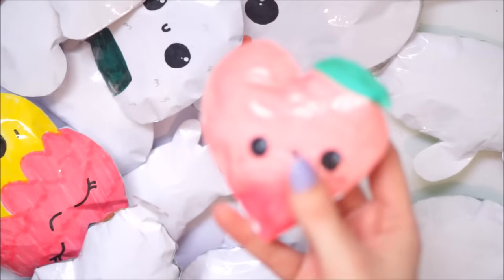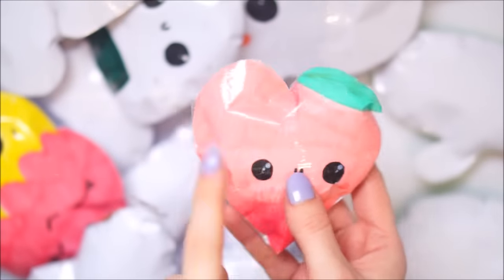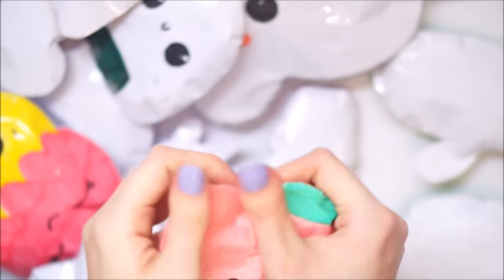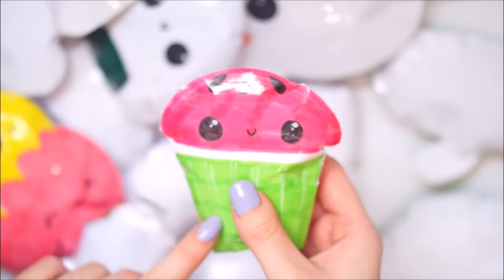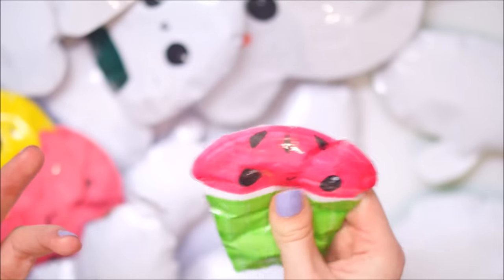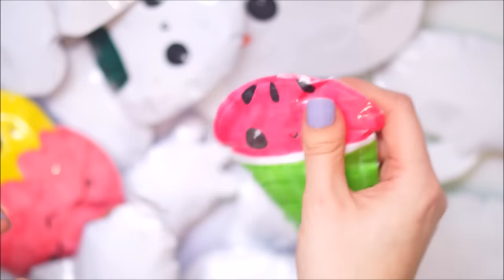Next up was this little heart peach. I did this in my last paper squishy collection - it squishes really nicely. I based it on the iBloom but to make it a little different. Next we have this little watermelon kind of cupcake. I made this just because I was making a cupcake and I made it green, and I thought what better than to make it into a watermelon cupcake.